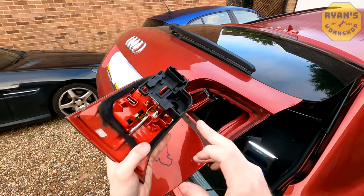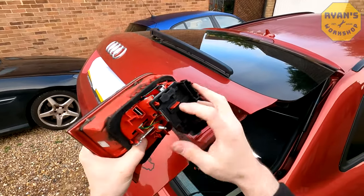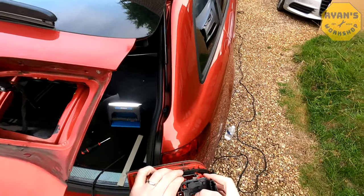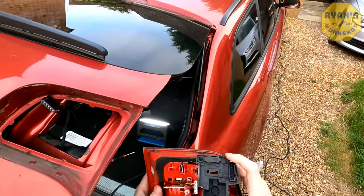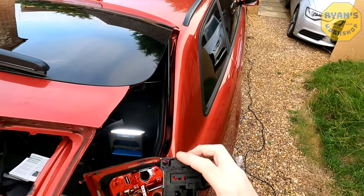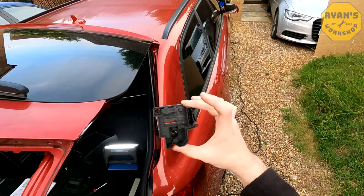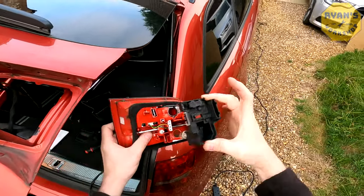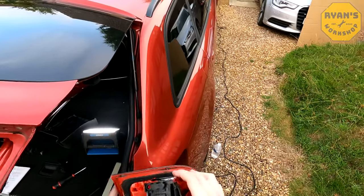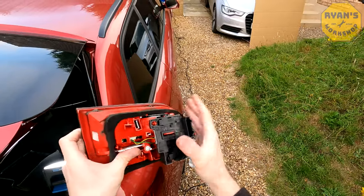At this stage, if you're fitting a new light unit you can plug in and go. If you're changing the bulbs, push the clip downwards and pull the black section towards you — it pops straight out, giving you access to the bulbs. On the back it shows which bulb is which: you've got your H21W and your W16W. With your new bulbs fitted, pop the black section back onto the light unit — there are locator pins so it's relatively easy to align. Put it back on and push it in until the clip is nice and firmly seated.